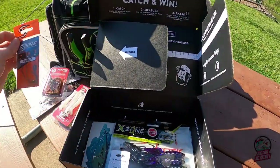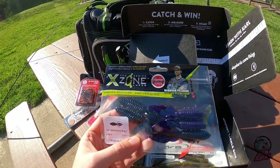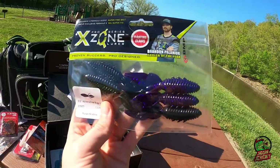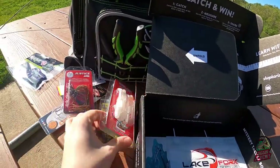And then we got some soft plastics here. This looks like it's something from X Zone — the Adrenaline Bug Junior. That's pretty neat — it's a purple and blackish color. That's going to be a perfect trailer for this jig right here.